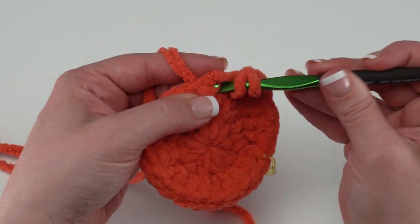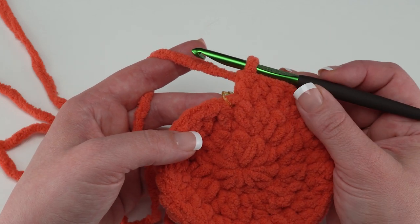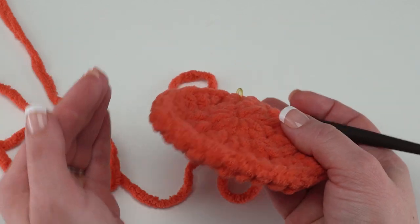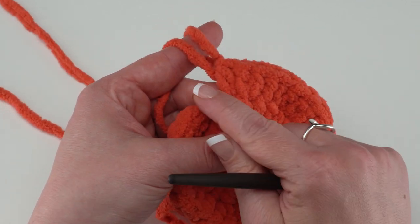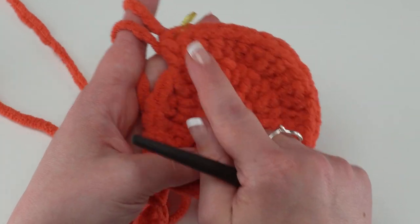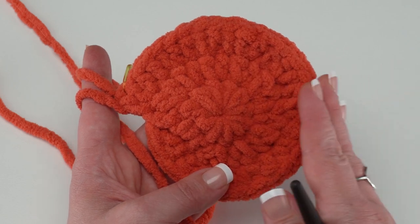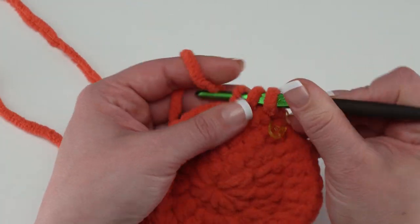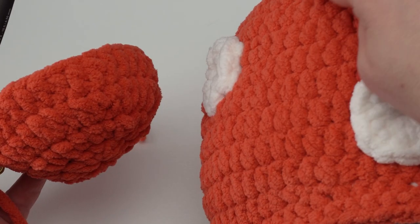After round three, continue working increases according to the written pattern until round 10. Rounds 10 through 15 are all worked even — one half double crochet in each stitch around. This brings the top of the mushroom stuffy down to create that great cap shape. Still make sure to move that stitch marker up to the first stitch of every round. At the end, do not join with a slip stitch.